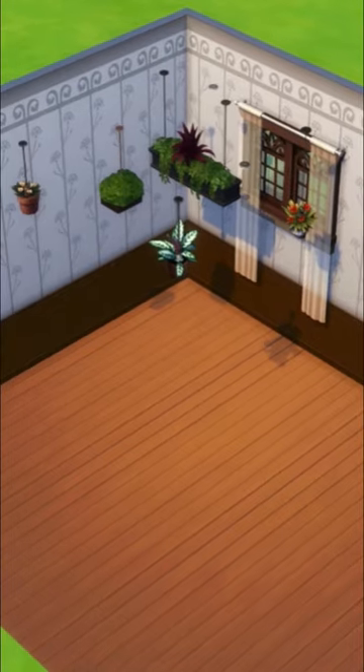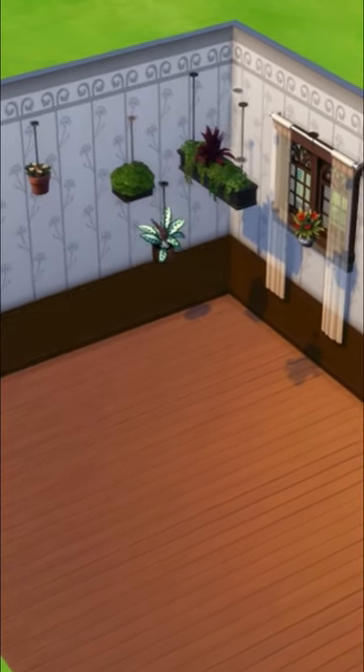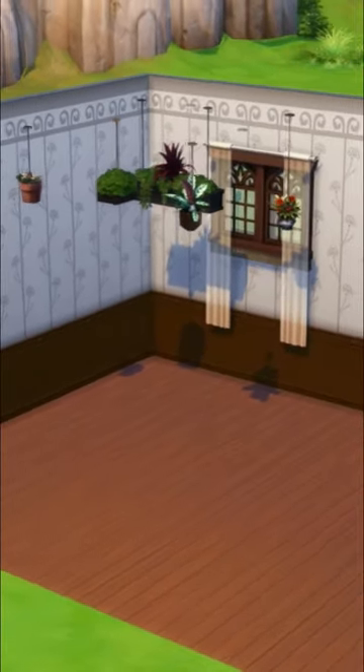And voila, you now have loads of new hanging plants. This opens up a lot more opportunities for new designs. Like if you enjoyed this video, follow for daily content.